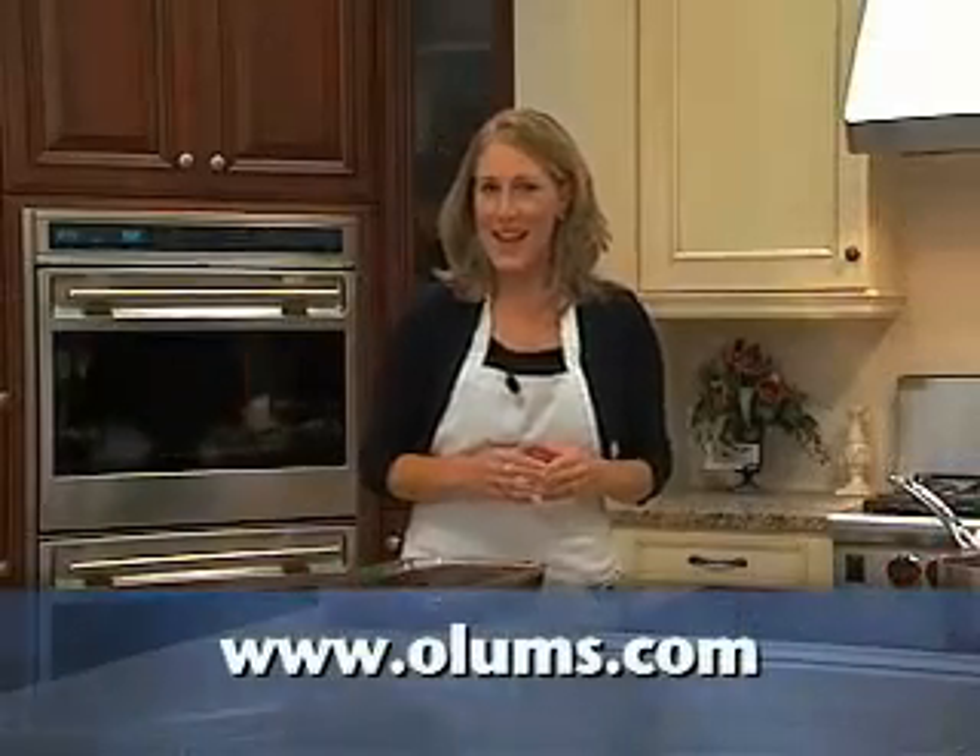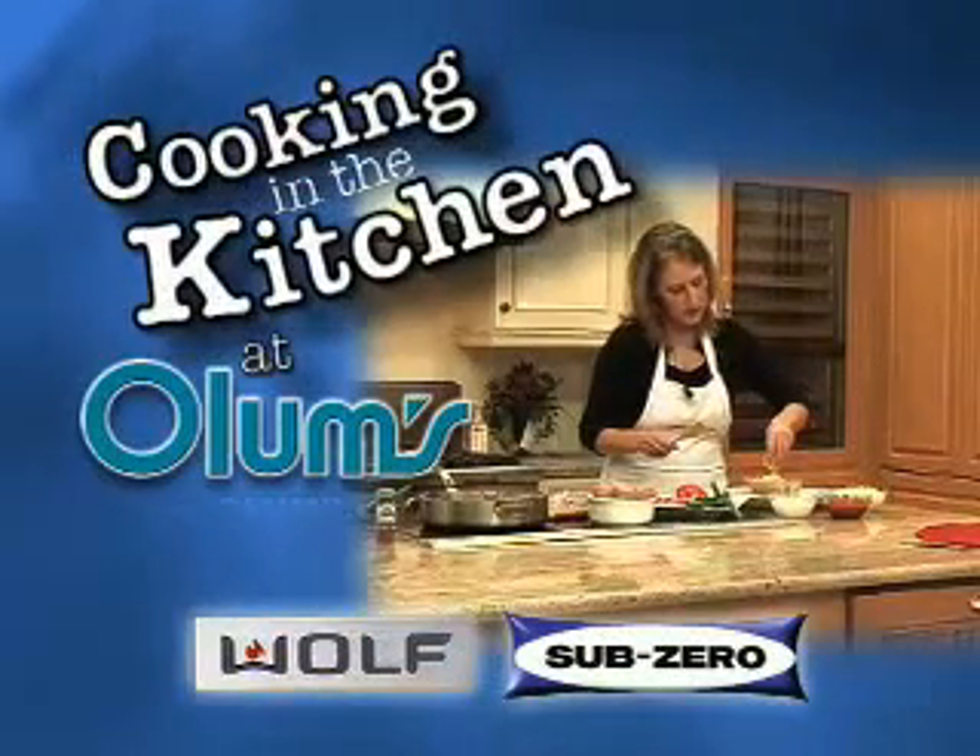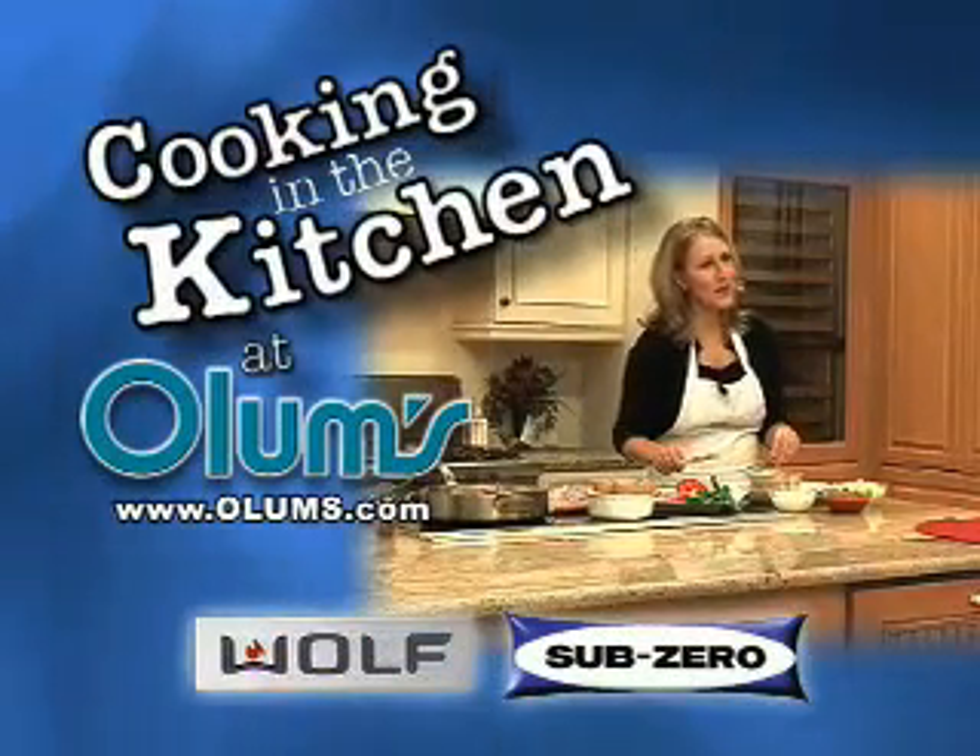For this recipe, go to olums.com. Cooking in the Kitchen was brought to you from the fully operational Wolf Sub-Zero Kitchen at Olum's.